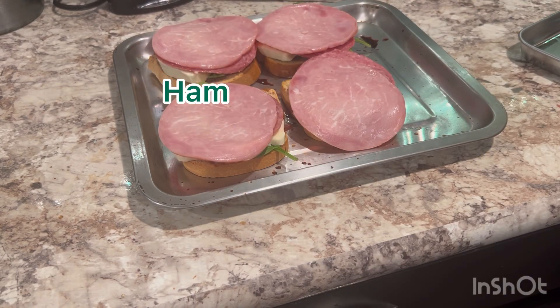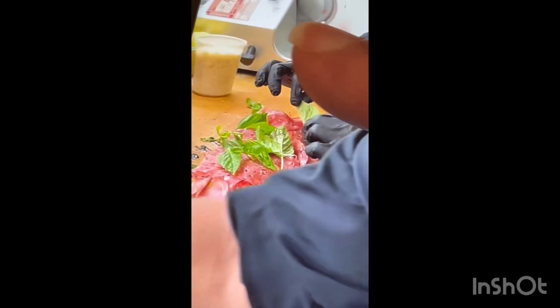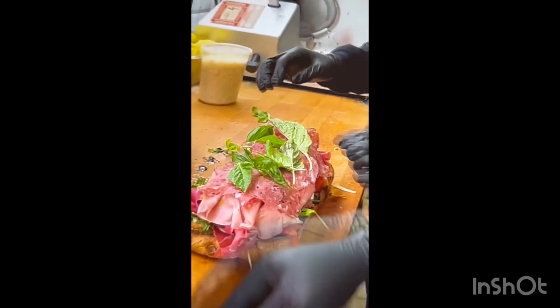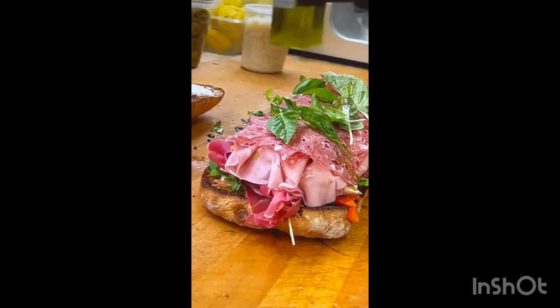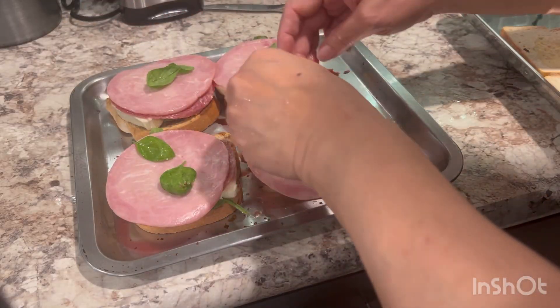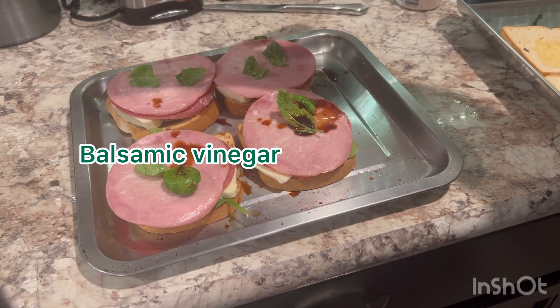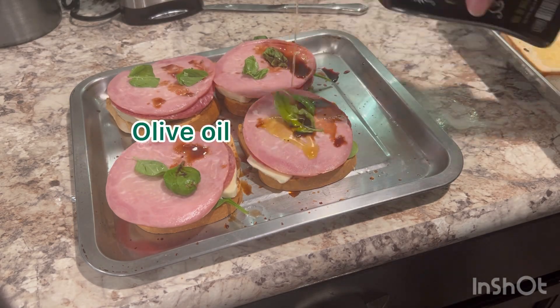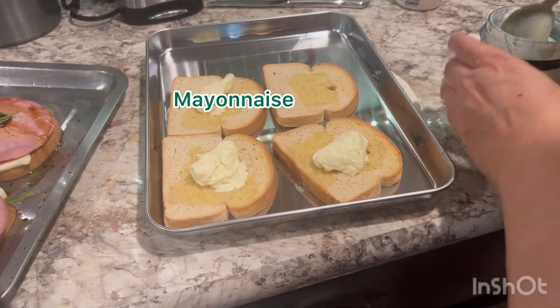Mortadella has a great flavor. I'm adding basil on top, which they are adding as well. They're again adding a little balsamic vinegar and olive oil on top, and I'm going to do the same.